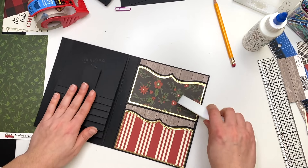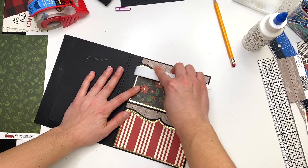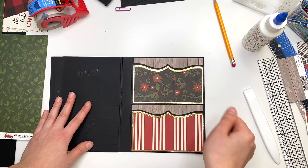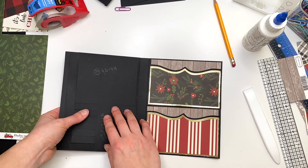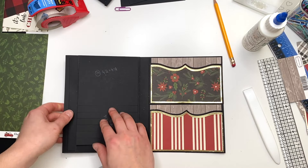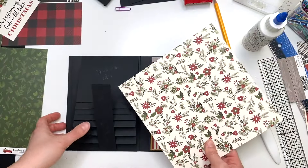Beautiful! We got half of the hardest part done — these beautiful angled kind of pockets. Now we still have the cover to do. Obviously we've got to decorate and stuff, but I want to get the cover done because it's going to bother me.